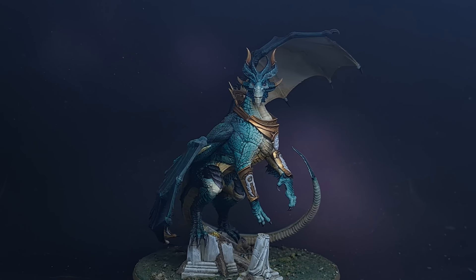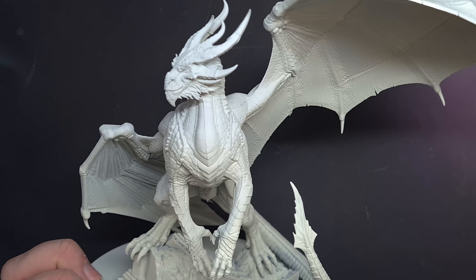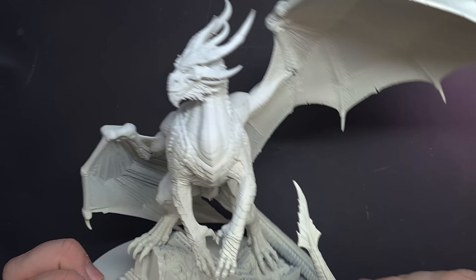Welcome to The Painting Coach, and on the channel today, there be dragons. Now the first thing when you're painting any large model like this, make sure you don't get intimidated. We'll go through it step by step and cover everything to get a great looking result.